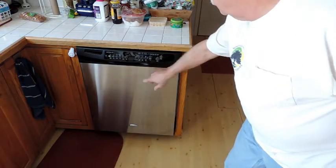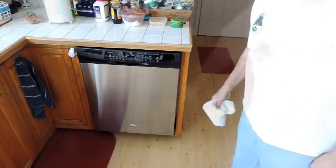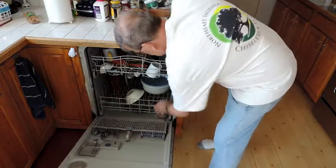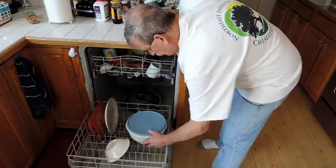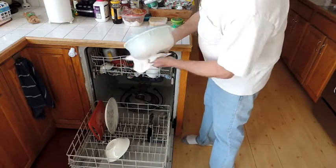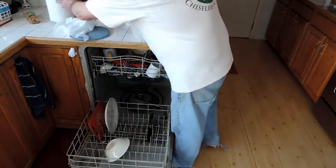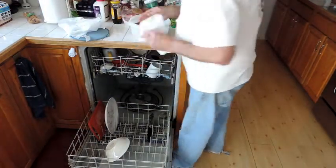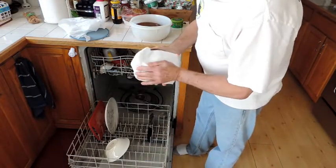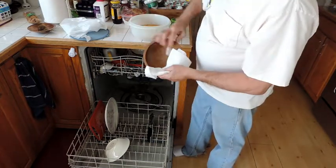I'm going to choose China setting, take off heated dry, and we're good to go. After the cycle is complete, all you have to do is remove your bowls from the containment vessel. Remember, I turned off heated dry, so they might be a little wet. Just wipe them down with a paper towel or your dish cloth, and they're ready for your next party. Good to go.